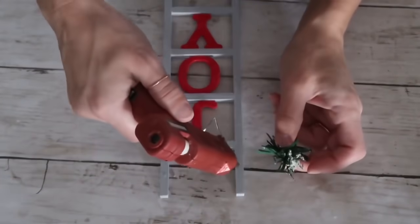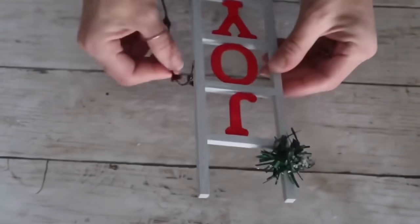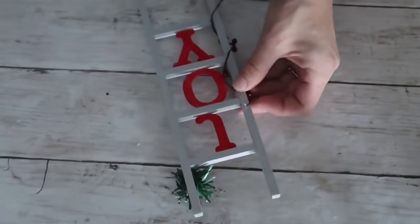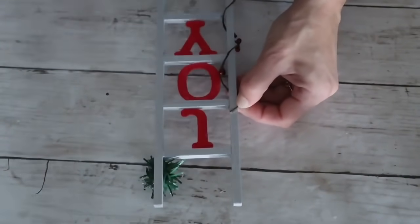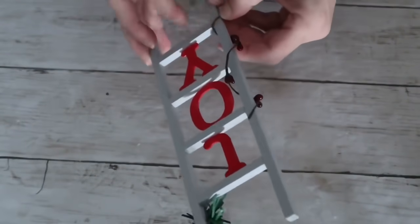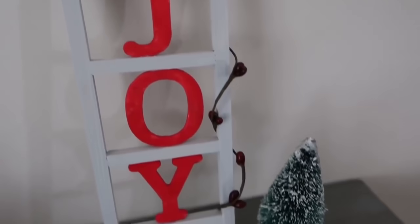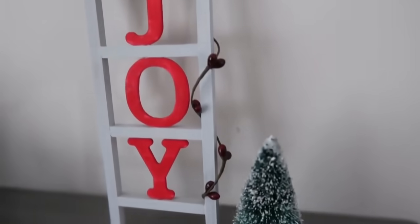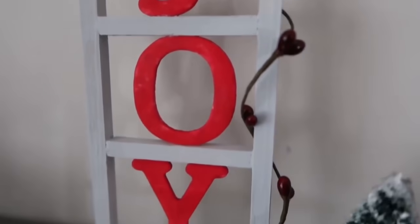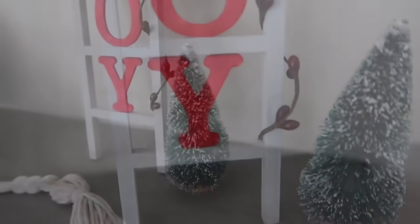I was able to clean everything up and touch up with paint. I added a little piece of greenery on top and on the opposite corner a berry vine from Joann's, wrapping it around and hot gluing the ends. I really think this one is super cute — it makes me smile. It looks great on a tray or any shelf, and the best part is you can customize it with any letters or size you want.